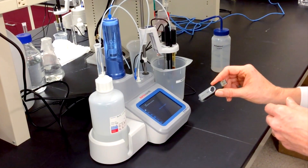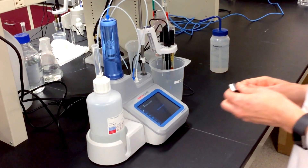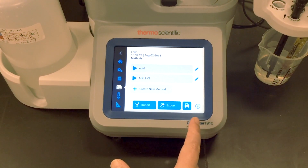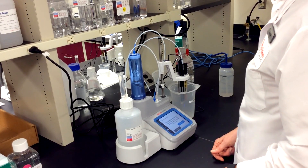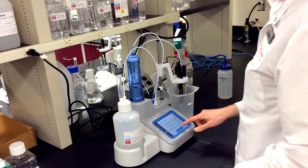Let me show you a little bit about how it works. Pre-programmed methods can be loaded into the titrator from a USB stick. The titrator recognizes the methods and asks if I want to install them. I can choose and install the methods I want. If I want to edit the method first, I can — it's easy to do, and I can save the revised method for future use.